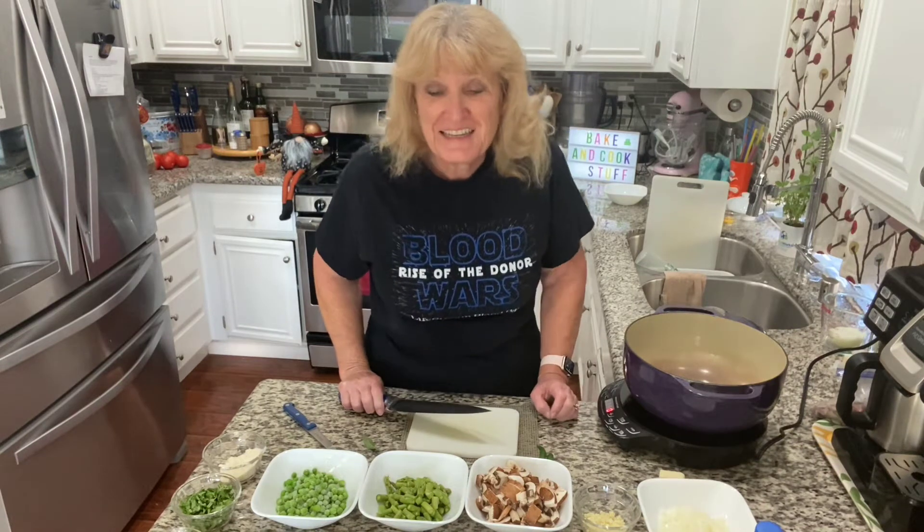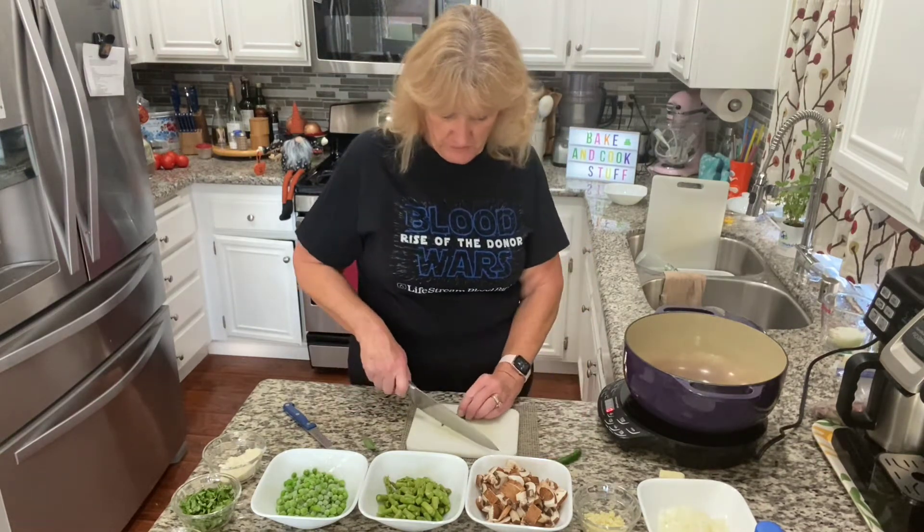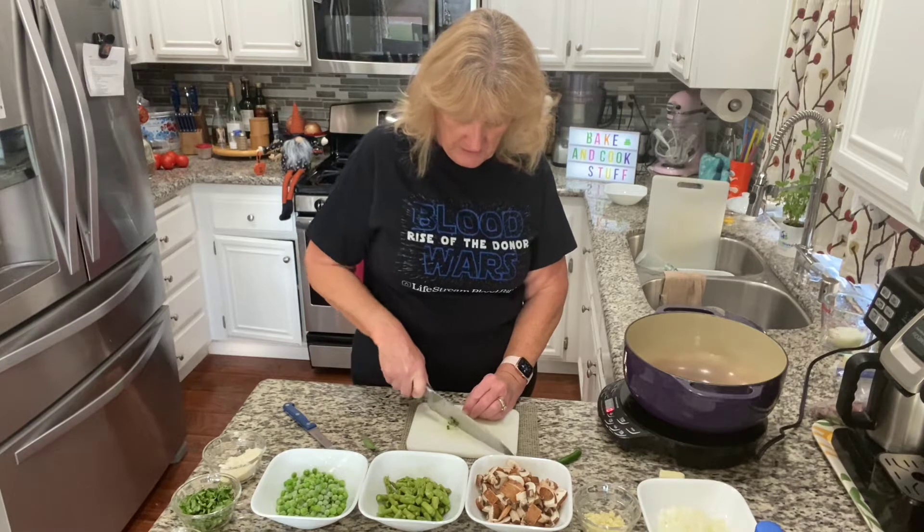It's another pasta with vegetables, but I am going to add meat in it for Mr. Wonderful. So there will be meat in here for you meat eaters.